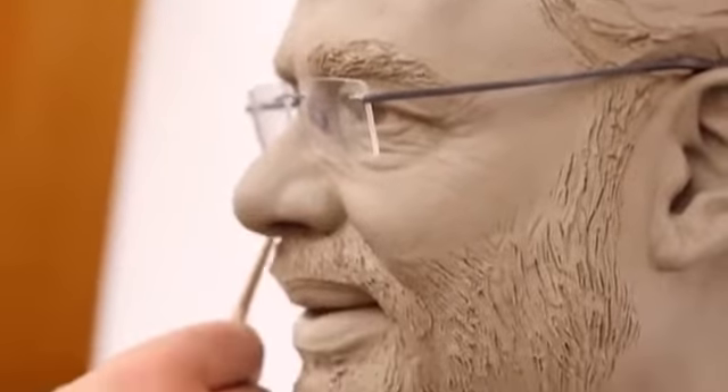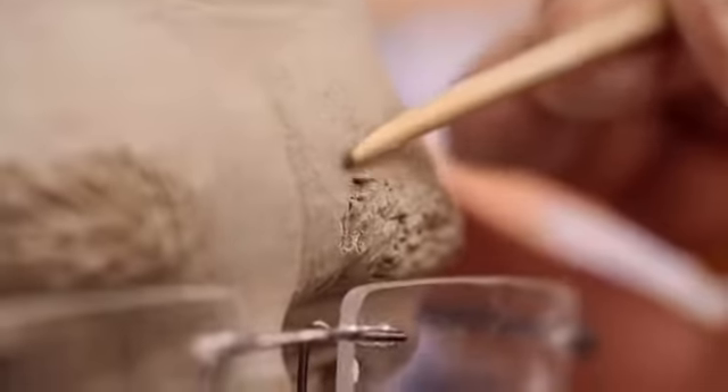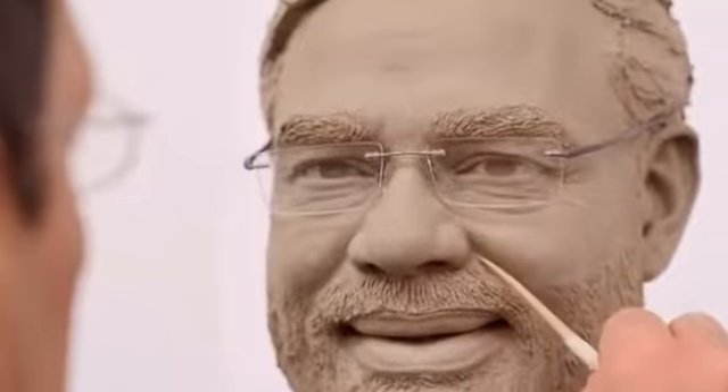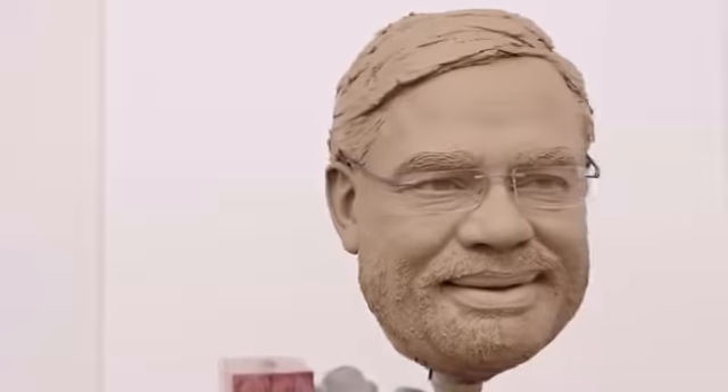The head sculptor gets around six weeks and the body around four weeks, and they use this time to make sure every detail is replicated in the clay using all the photos taken from the sitting. The head is then sent to moulding.